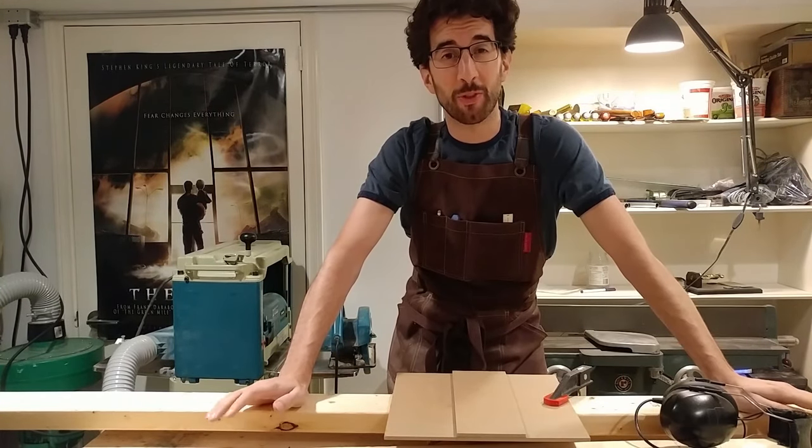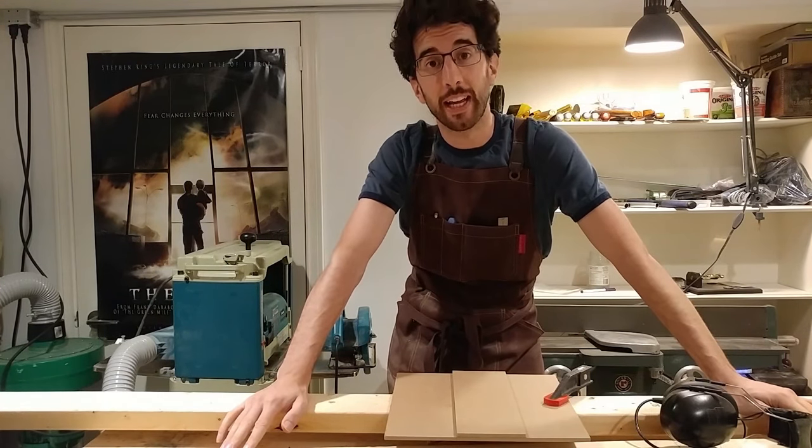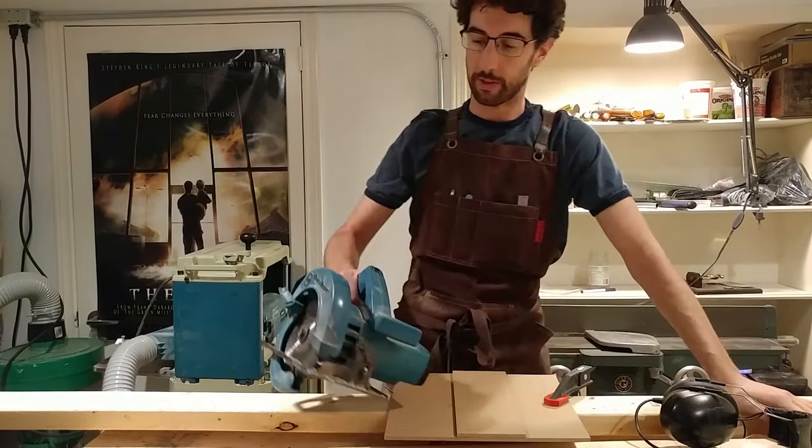Hi, my name is Scott and welcome to my very small and new-to-me shop. Today I'm going to be making a firewood rack, and I'm going to get started by cutting down some of these 2x4s.